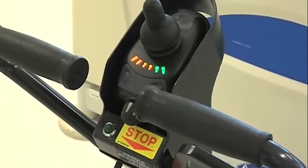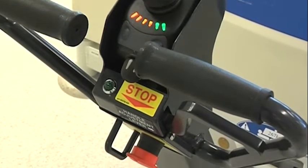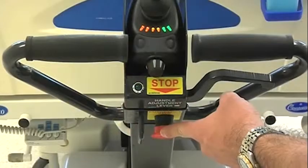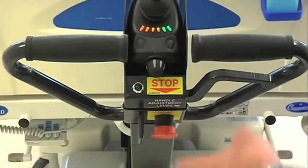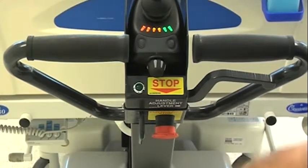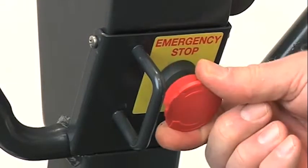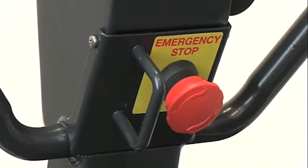The red emergency stop button is located on the back of the handle. This can be used at any time to immobilise the machine instantly. It is also recommended that this button be engaged while the machine is unattended. To return the machine to normal function, twist the button clockwise and the button will release.